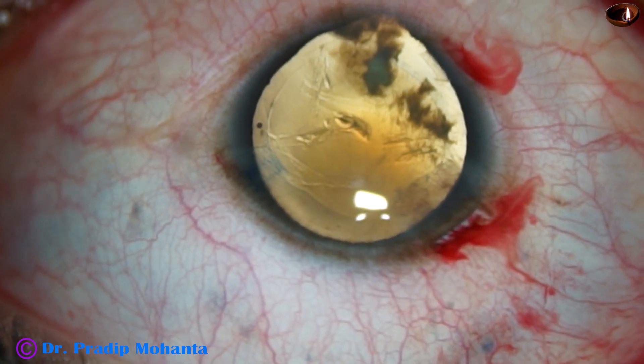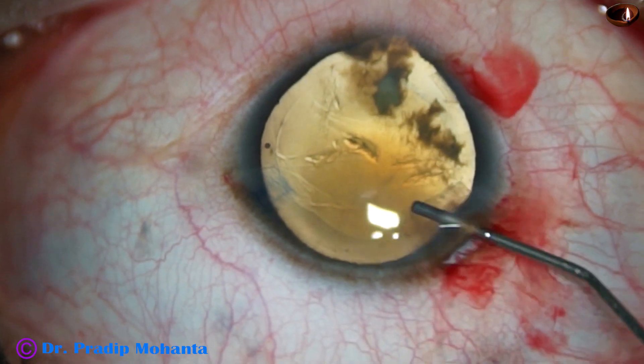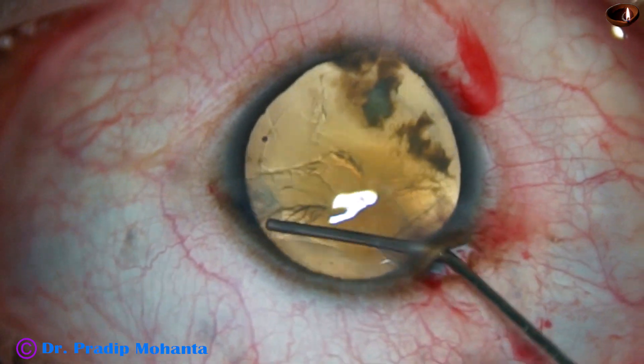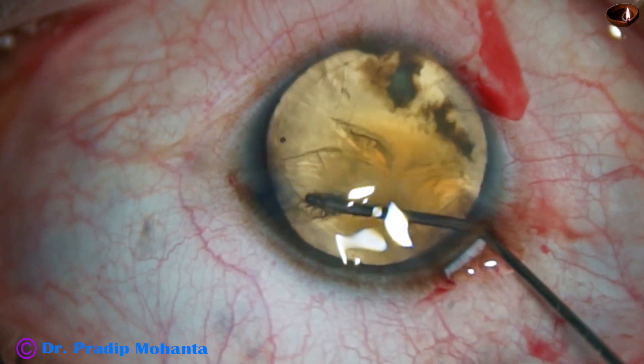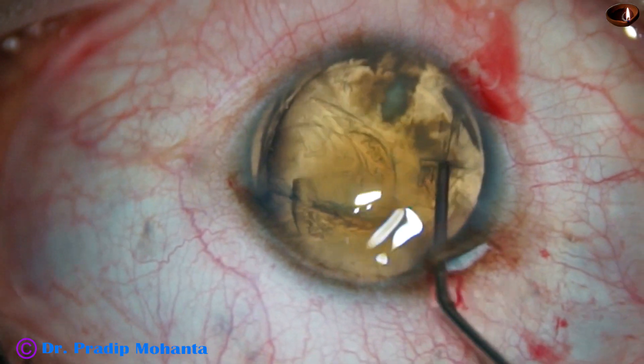And now hydro-dissection and hydro-delineation. This is hydro-dissection, and this is hydro-delineation.